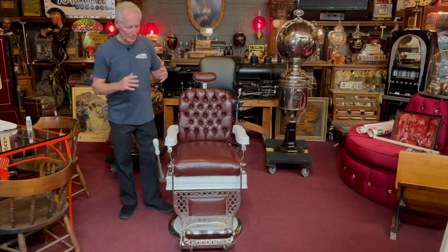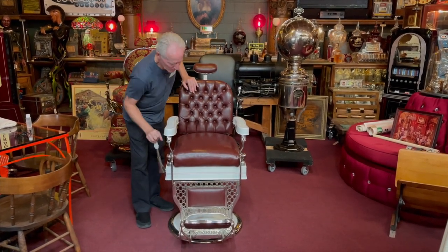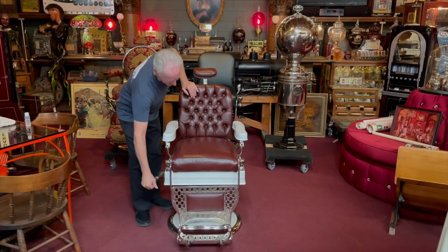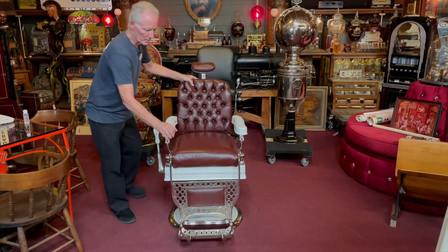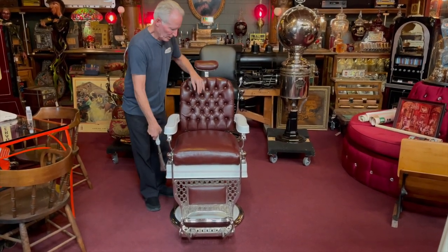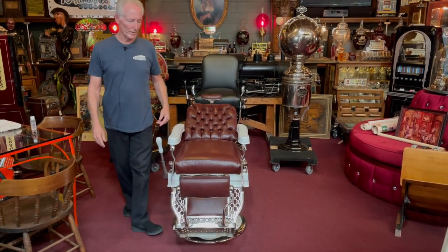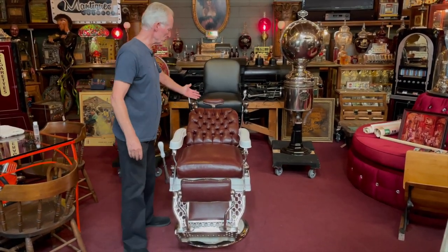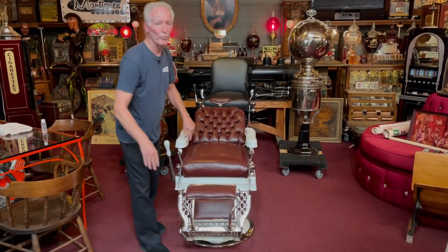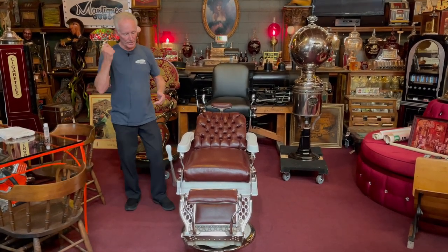Redid the chrome, etc. The chair works good. As you know, it's a pump-up — up, up, up, up. Down. Lock. Then tilt back for a shave. So when they tilted them back for a shave, that's what the headrest was for — so you could lay back for a nice shave. The padding was for your ankle, so you were pretty darn comfortable when you laid back to get your shave.